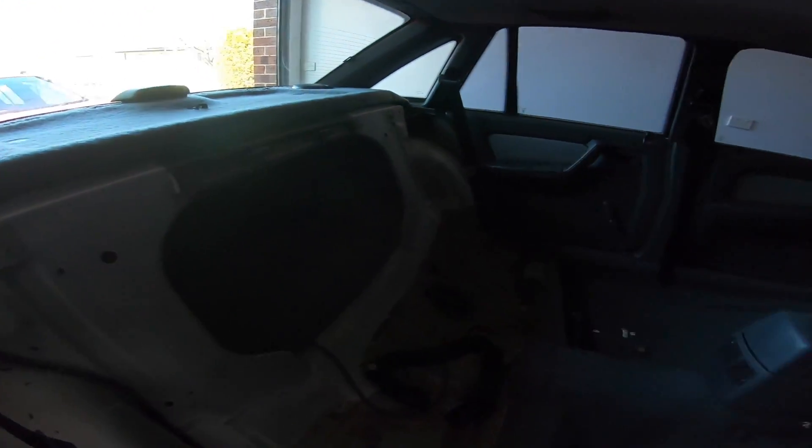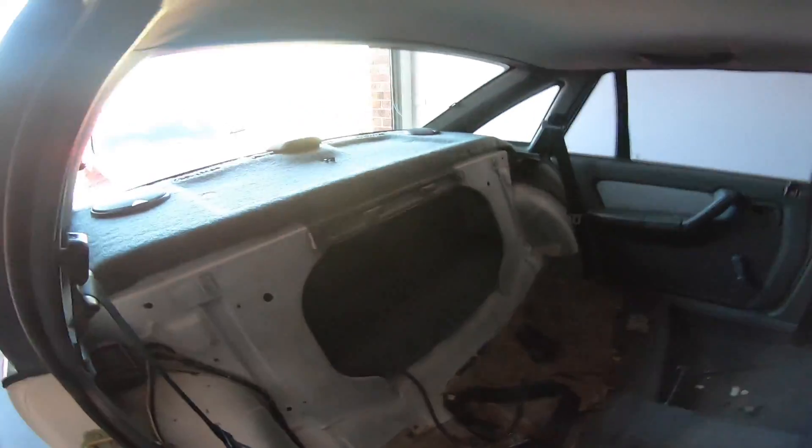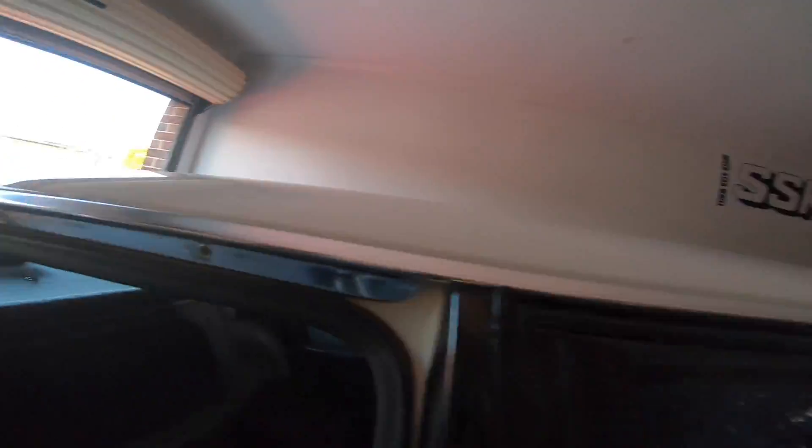Finally they sold — what an absolute nightmare selling those was. Dealing with people that cannot read ads is the worst. Someone's going to pick those up now. So I'm on the hunt for stock interior, and I also have the Venetians out so I can paint them black as well, which I'll show you.